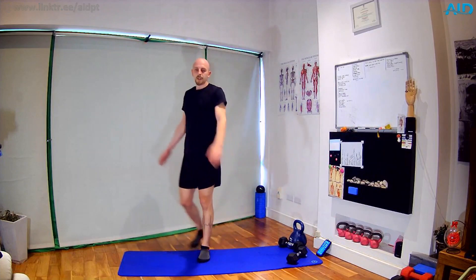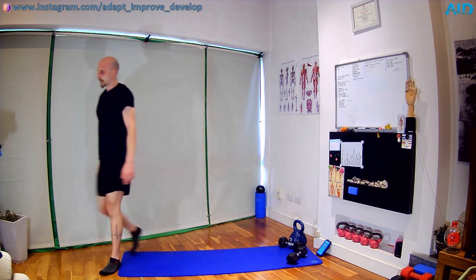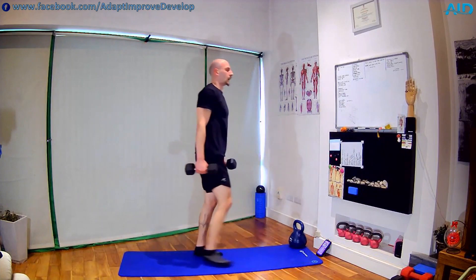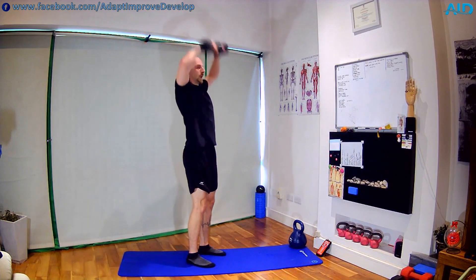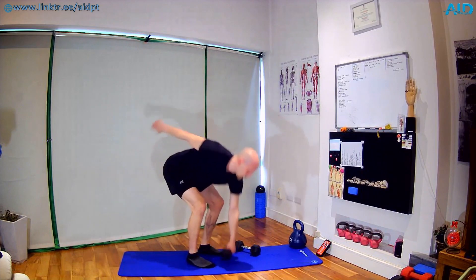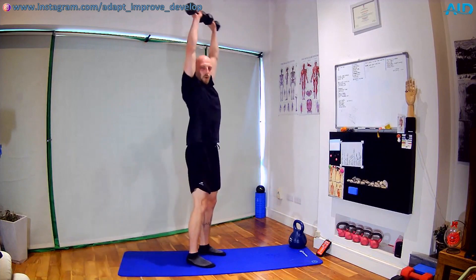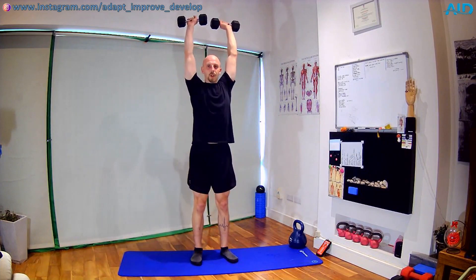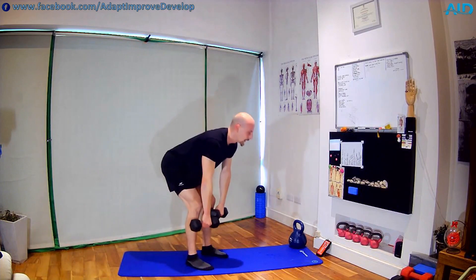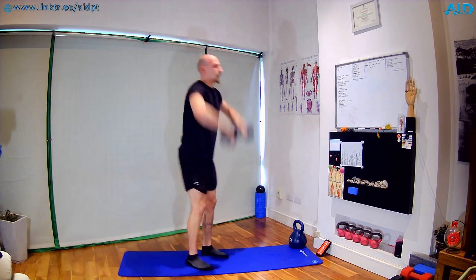Next one: snatches. If you don't have the dumbbells — hinge, tap, bring it back up. Same movement bodyweight, except you're going from the ground. Three, two, one — we work, hinge. If you have only one heavy dumbbell, grab it from the ground up, rest, switch. If you have two, hinge from the knees, explode up, keep the dumbbells close. Almost there — three — shake.